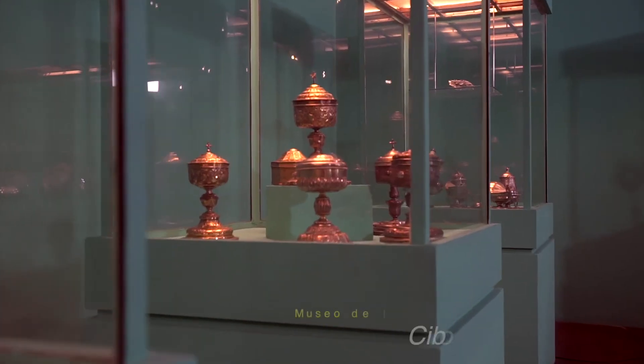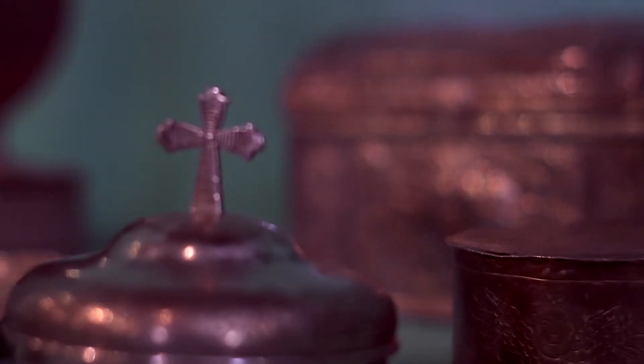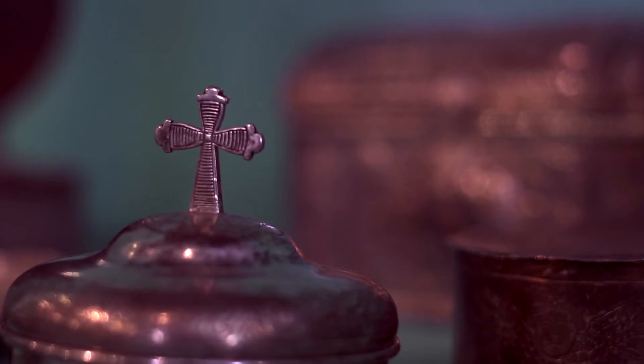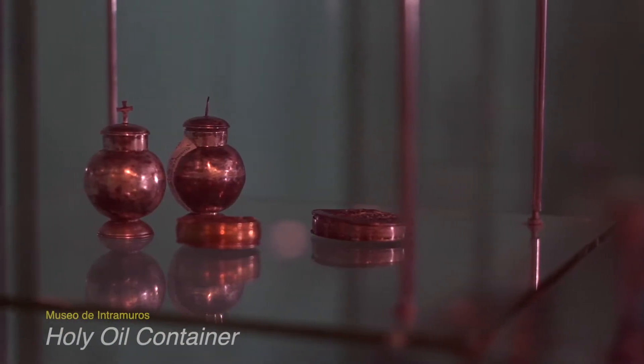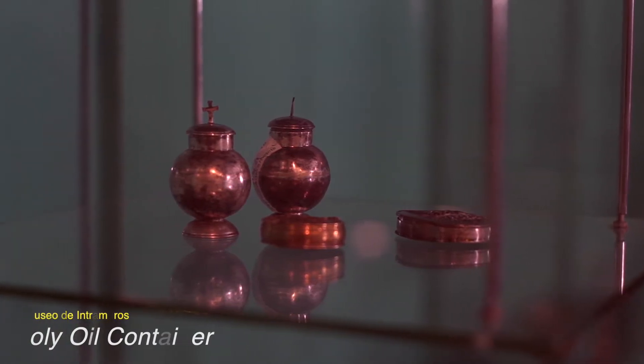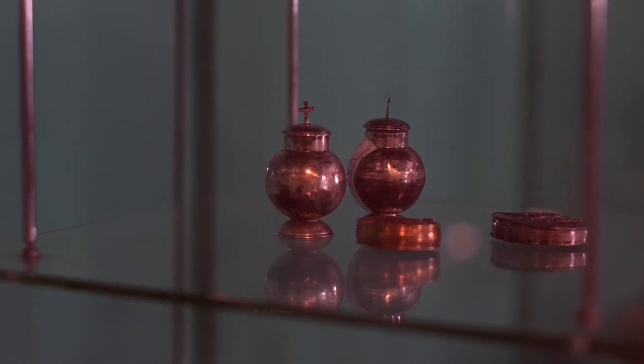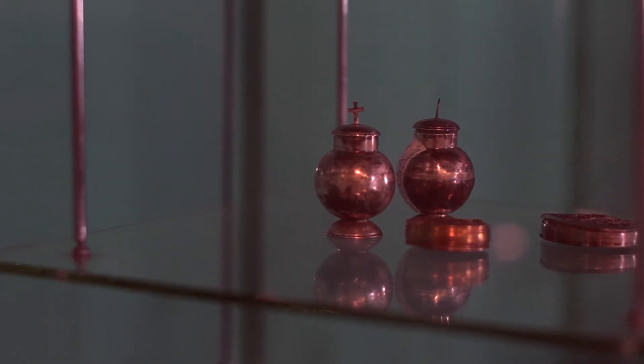The ciborium is where the consecrated hosts are stored; they are kept inside the tabernacle if not used for communion. The holy oil container is used for anointing — the one with the 'C' on the lid is for chrism, for the sacrament of confirmation, and the one with the cross on the lid is for anointing the sick.